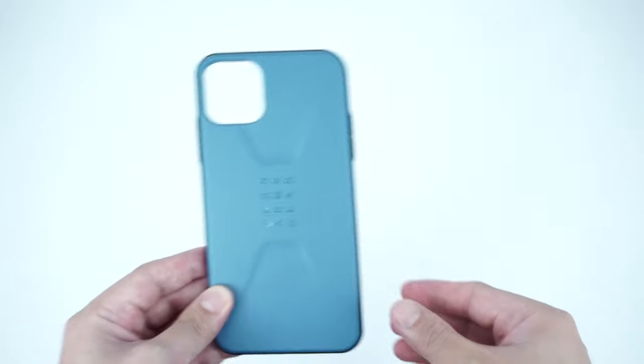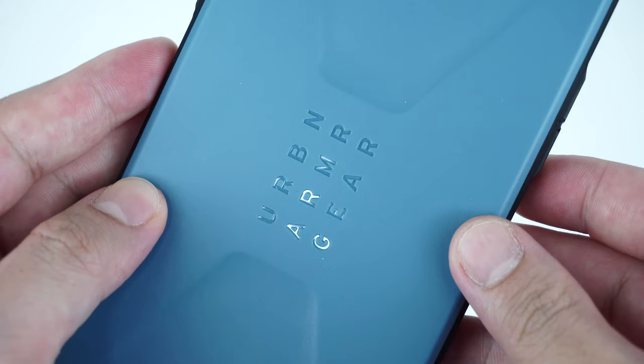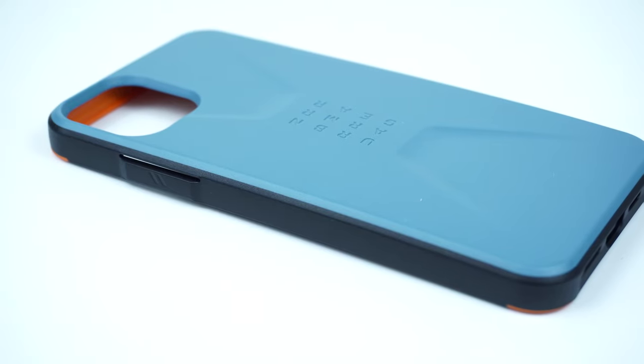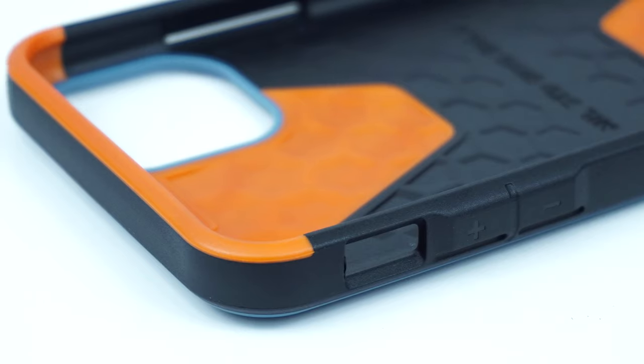It's a one-piece protective case made with layers of protection: a hard plastic polycarbonate shell on the back plate, durable impact-resistant rubber bumpers along the sides for added protection and good grip when holding the device, as well as a protective rubber accent that goes over the top and bottom of the case.